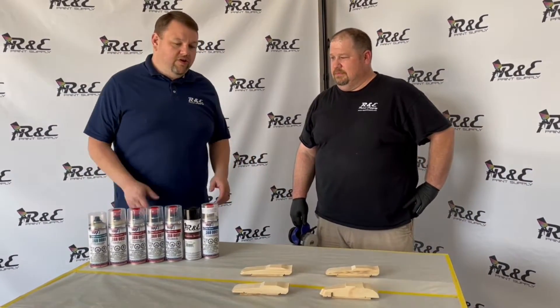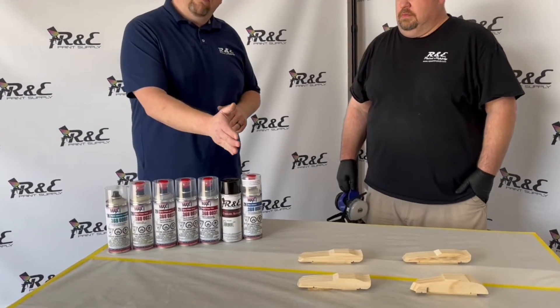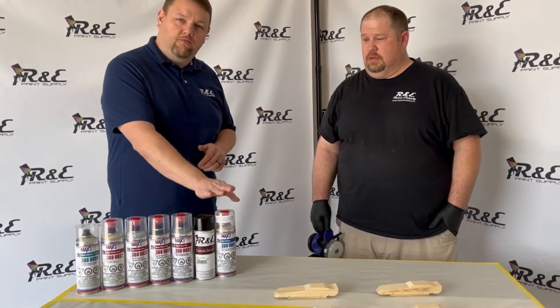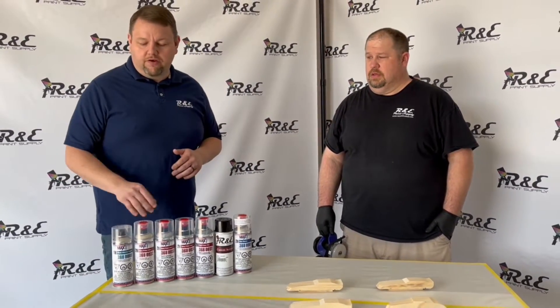Before we do that, I kind of want to give you a little bit of a product lineup here. We've got the Spraymax system in conjunction with our R&E automotive color, and then the Spraymax clear to go over the top of that. I'll give you a little bit of a rundown of what these products are good for.